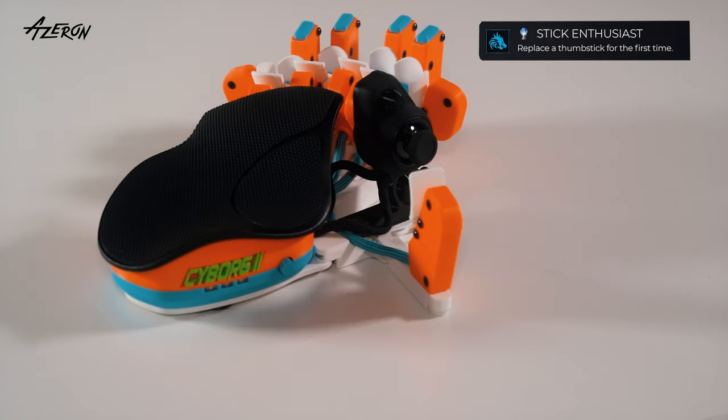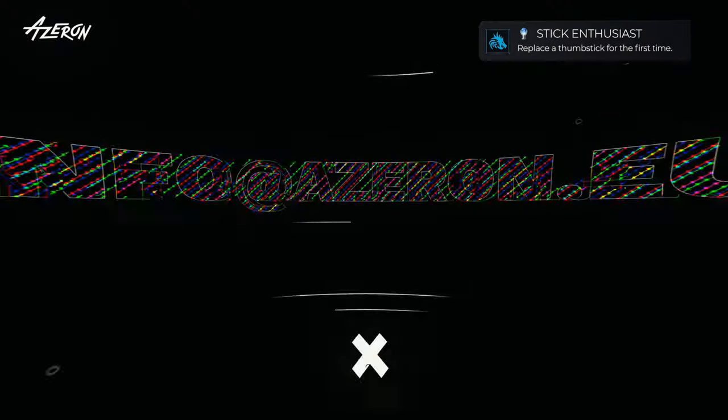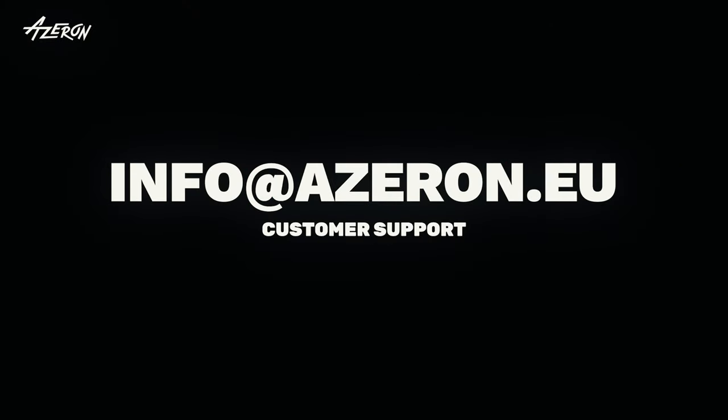And that's it! If you need any help, feel free to reach out to our support team at info.azeron.eu.